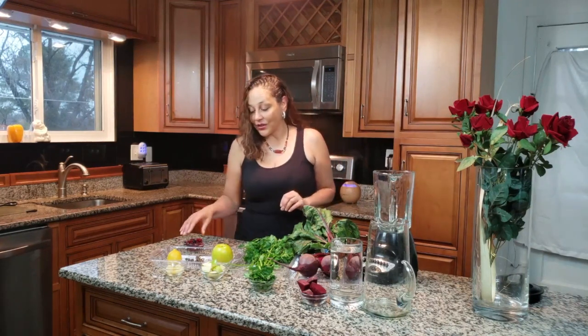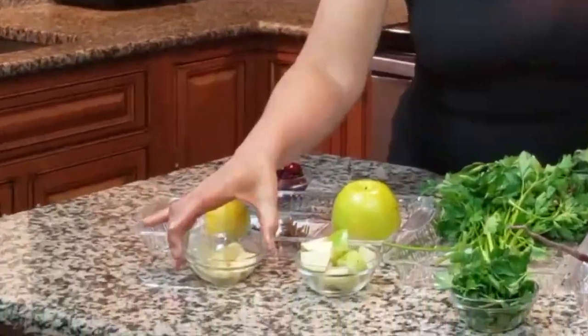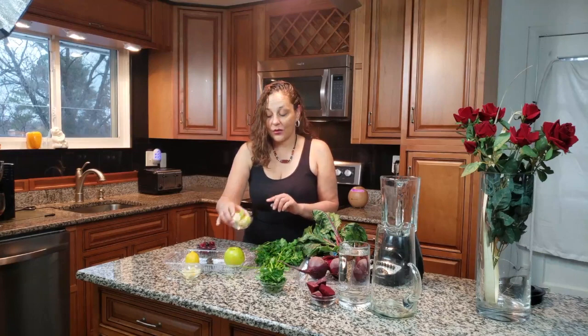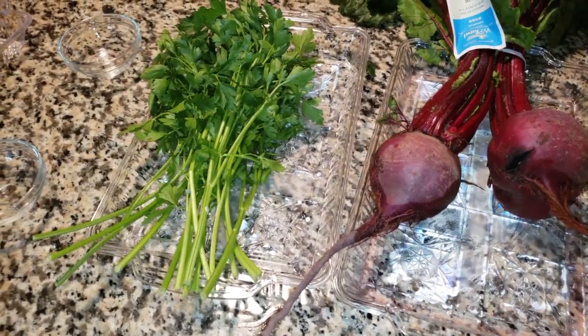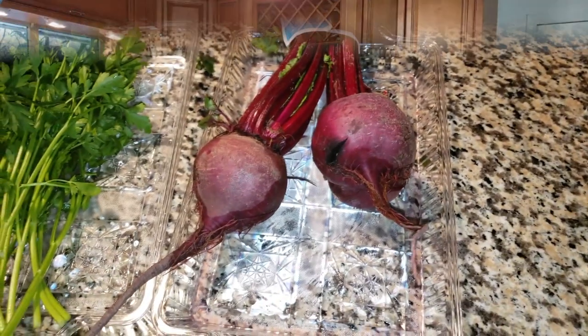We're going to start with a lemon — this really gives it a very unique taste. This is rosemary. You can do apple; I prefer the Granny Smith apple. We have apples chopped up, we have the parsley, and we have beets.